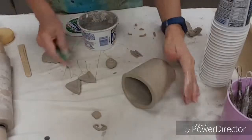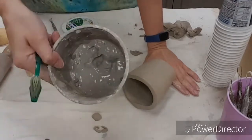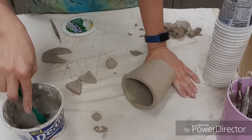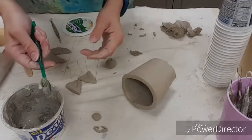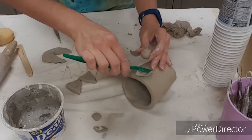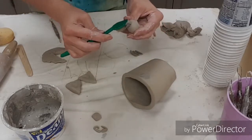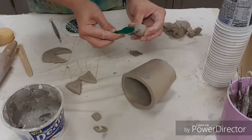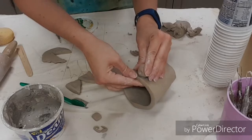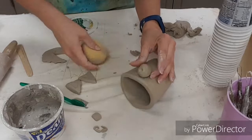Now that I have all of my parts, I'm going to attach them using the score and slip method. You'll have a bucket full of gooey clay — dip a toothbrush in there, because this will do the scoring. Scoring means you're roughing up the surface of the clay and giving things something to stick to. Score where you want the part to go, make sure you've got a little slip on there, and score the thing that's getting attached. Then press them firmly together.